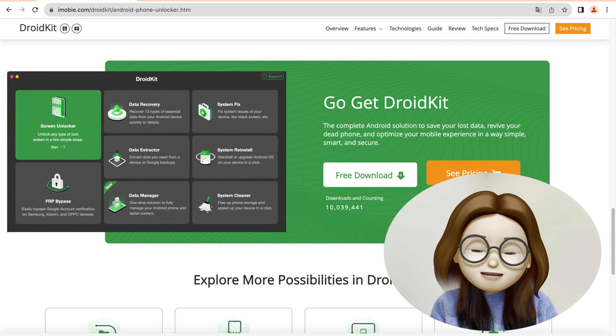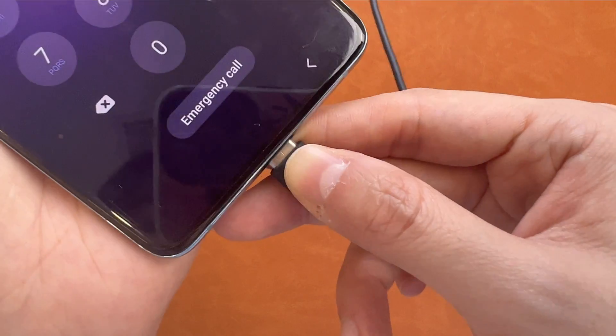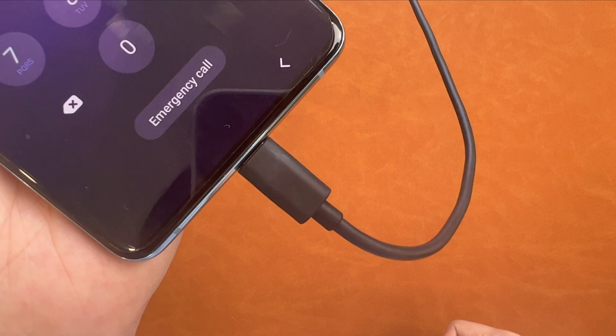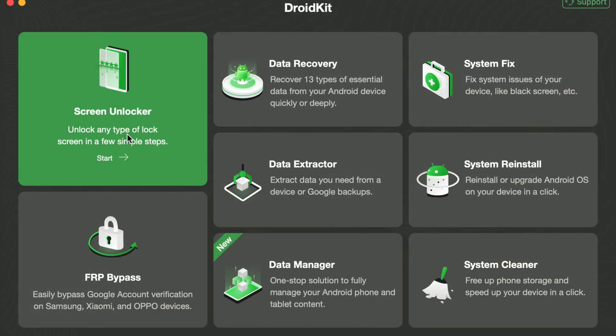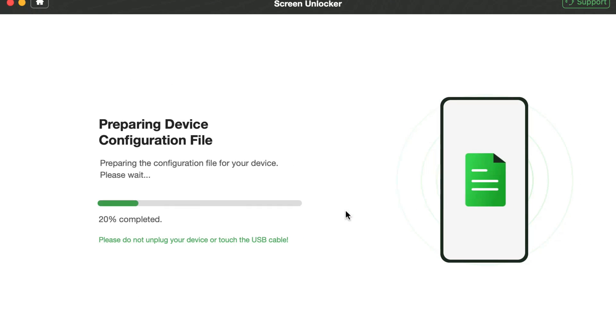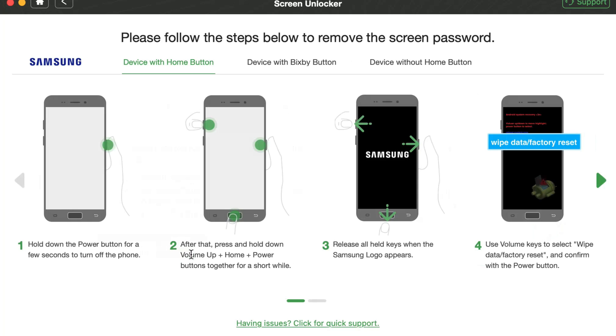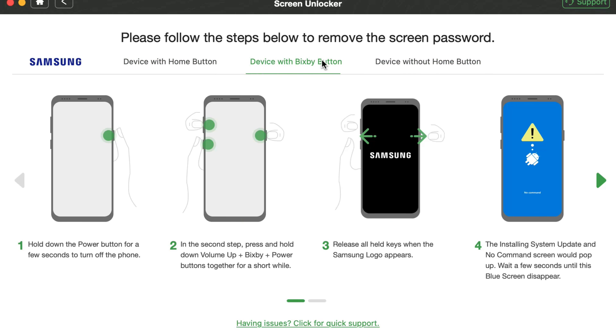No root is needed, no tech knowledge is required, and you can unlock your phone in minutes with DroidKit. Now let's show you how to do it. Connect your Android phone via a USB cable. Run DroidKit on your PC or Mac and select Screen Unlocker. Click Start and wait for the configuration files to be prepared. Then click Remove Now and you will see the instructions. There are three instructions for different models — choose the suitable one based on your device model and follow the steps.